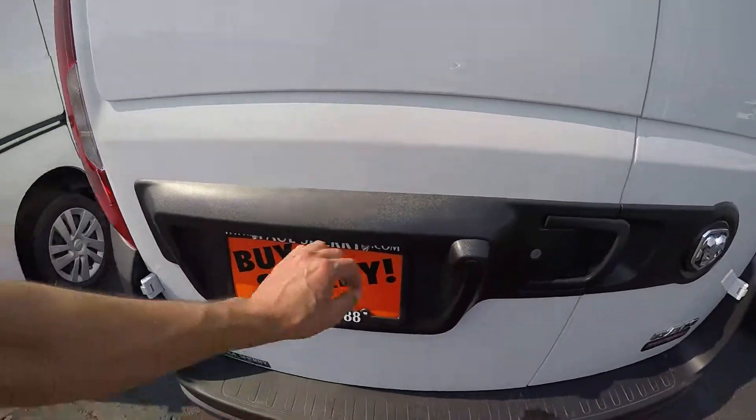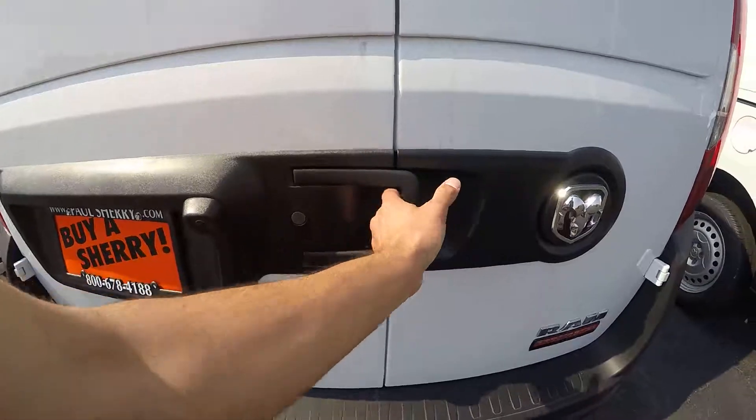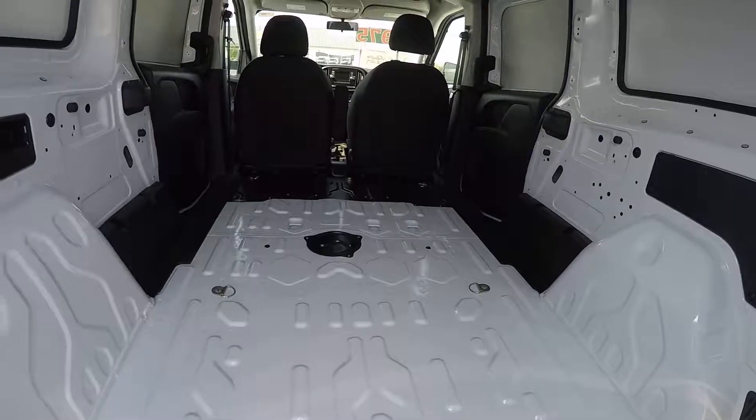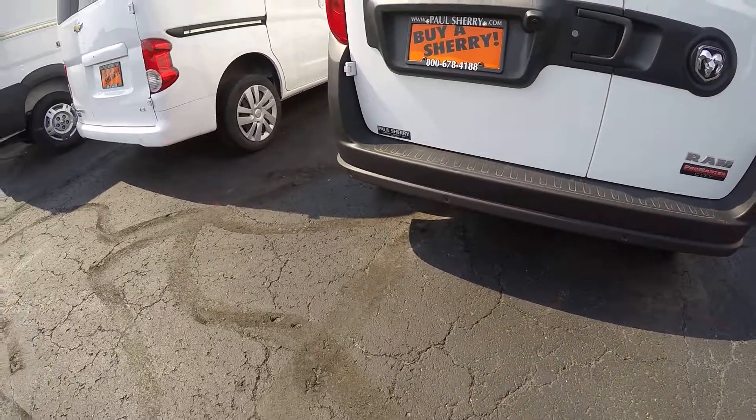Going around towards the back now. Right here you've got the backup camera which displays on the radio, and you've also got the backup sensors there too.